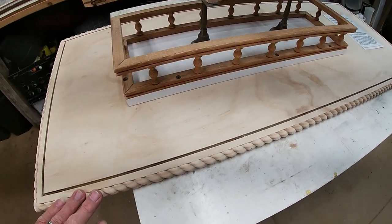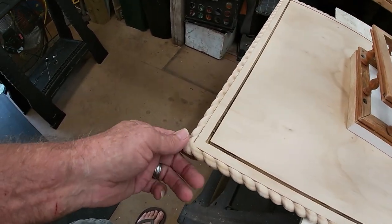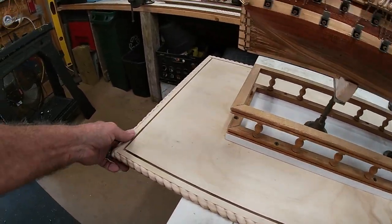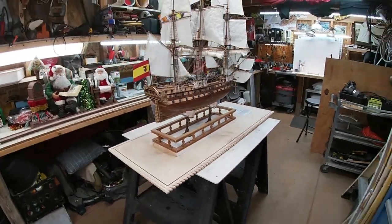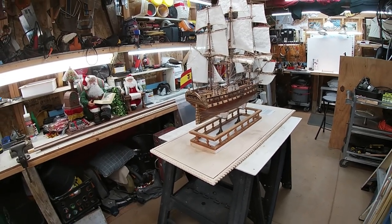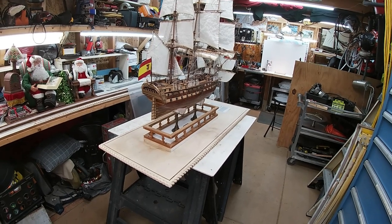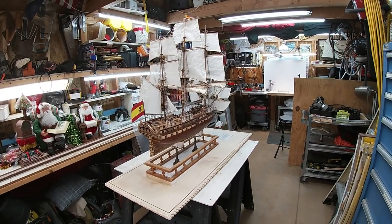Cutting the trim pieces in the miter box to do a picture-frame look around the edge and getting that glued and tacked on there took a little time, but it made the base look really nice. I think that'll be a good feature for the base. I'm going to finish assembling and get the glass ready to set, then I'll get back with you guys and show you the progress.